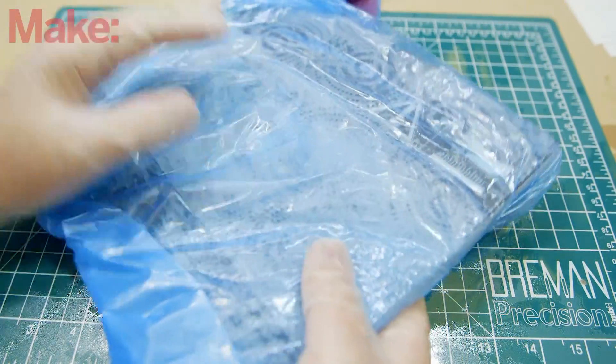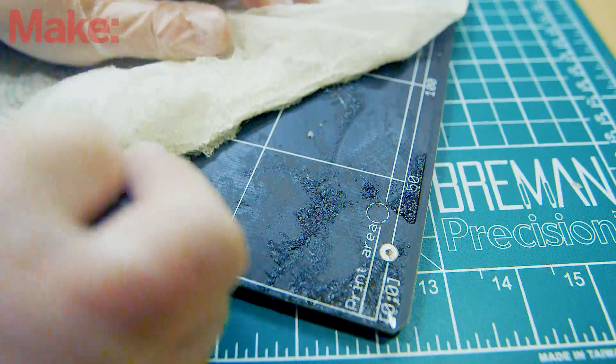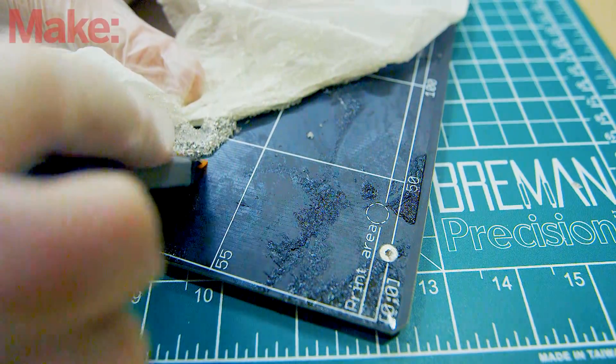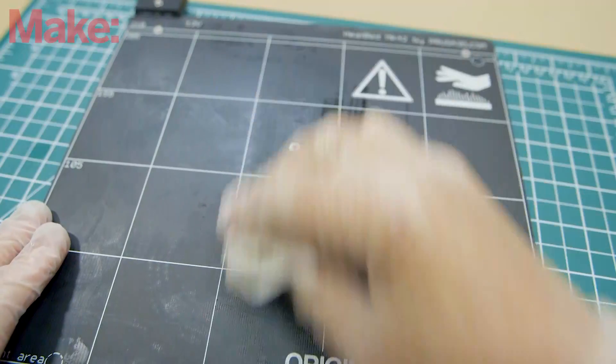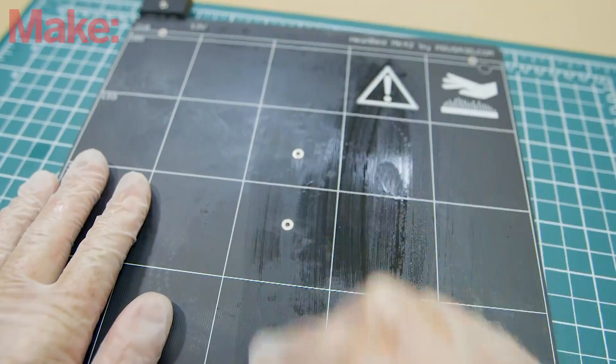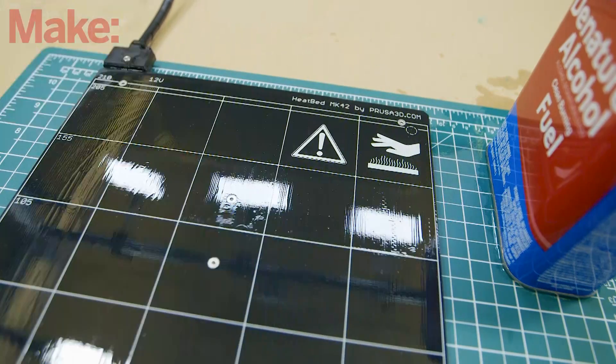Leave it sitting for 40 minutes. After the glue is softened, use a flexible scraper like these plastic razor blades to scrape the glue off. Wipe the entire surface down, first with water, then with alcohol, and finally you're ready to place your new PEI sheet.